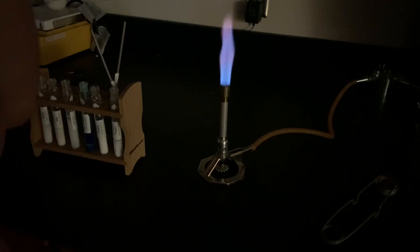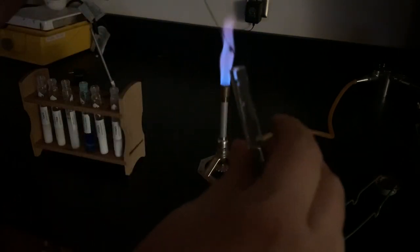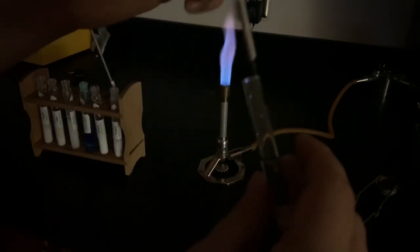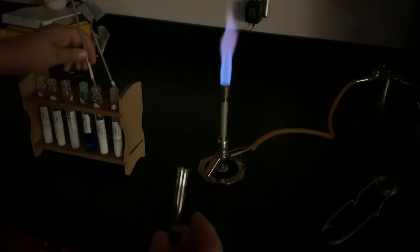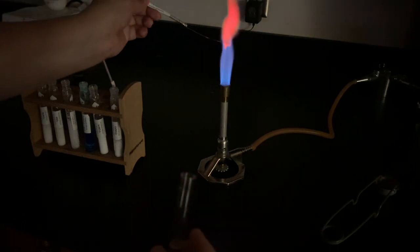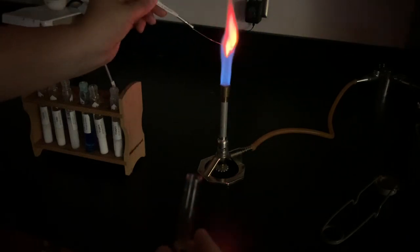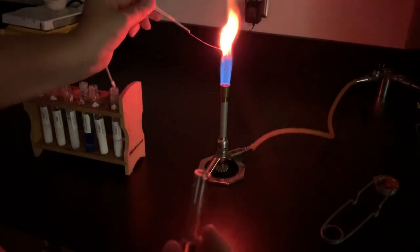Again clean water and clean inoculating loop as I switch to the next one. This one is strontium nitrate. I dip my clean loop into the clean water and then into my strontium nitrate salt. Strontium is also red, but a much lighter red than the lithium was.